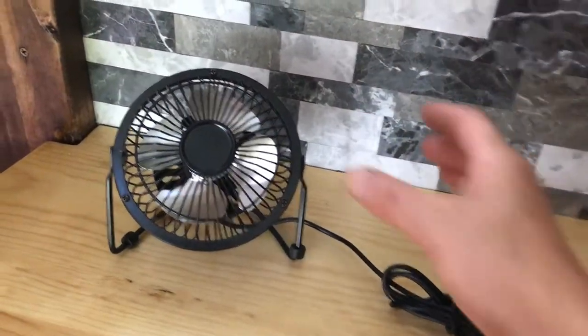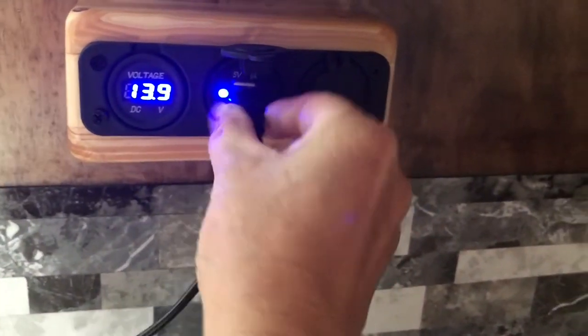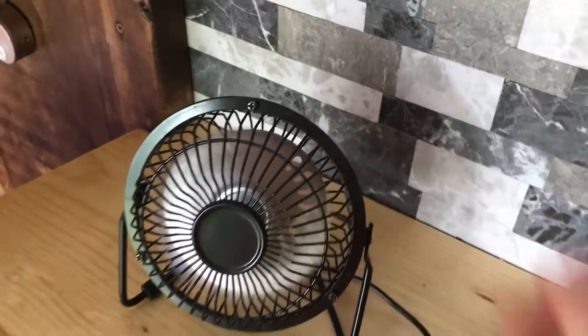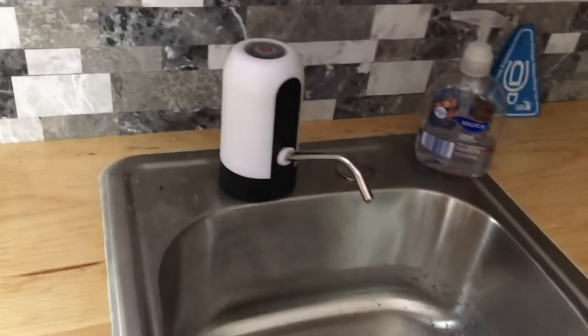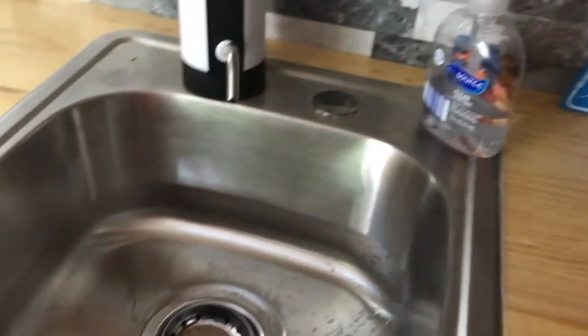Some last minute final touches, just checking to make sure everything's working. That's my USB fan - works pretty good. My water is all hooked up. It was a little tricky because the hose wanted to curl up so I had to steam it and keep it flat.